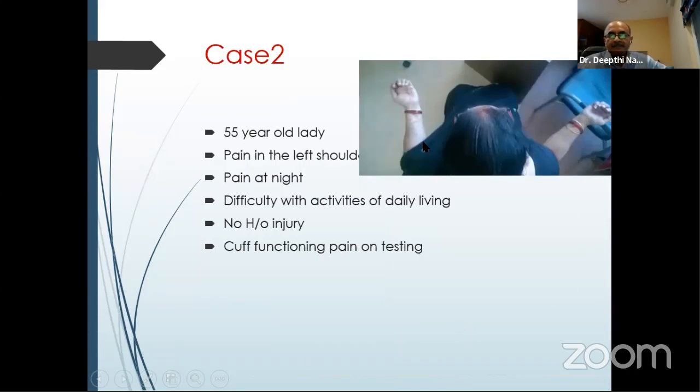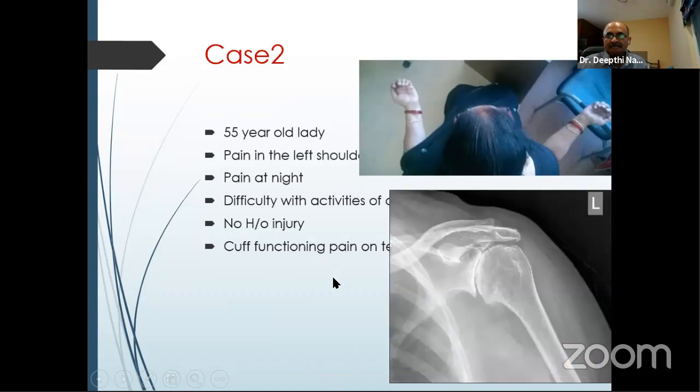When you have loss of external rotation and a painful shoulder — what is the differential diagnosis? When a patient has loss of external rotation without injury but with night pain and difficulty with daily activities, always get an X-ray because it could be glenohumeral arthritis and not frozen shoulder. If the X-ray is normal, more likely frozen shoulder — treatment requires physiotherapy. In glenohumeral arthritis, if you send them for aggressive physiotherapy, they will have more pain. These patients mostly require joint replacement at some point.